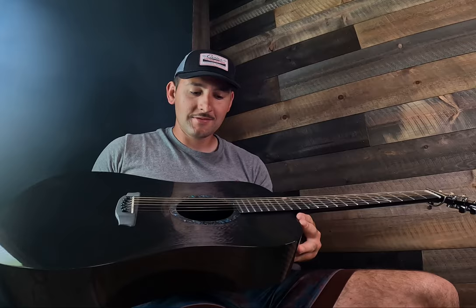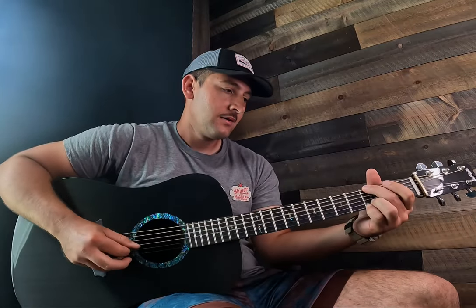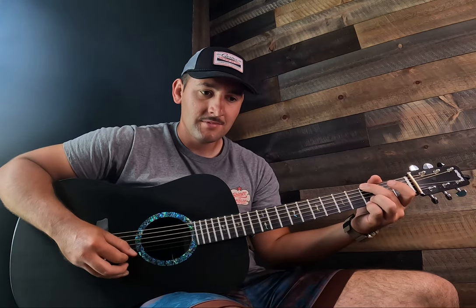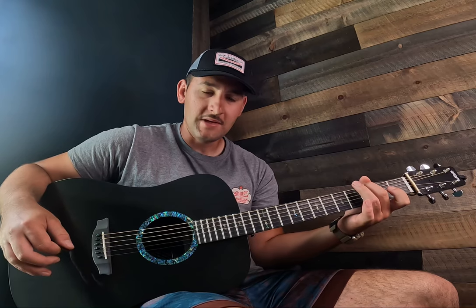It's more lightweight than any wooden guitar I've ever played, so it's like a featherweight. But the sustain and power that it has is crazy — it just rings forever.